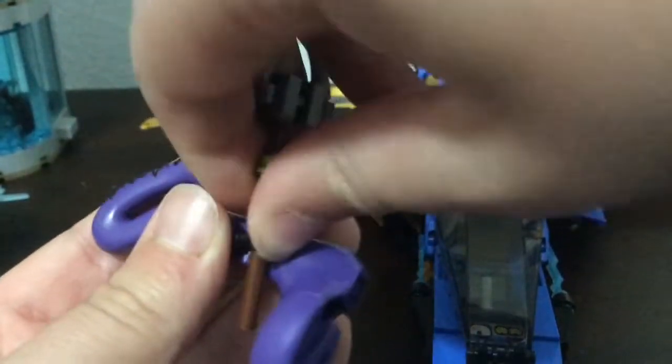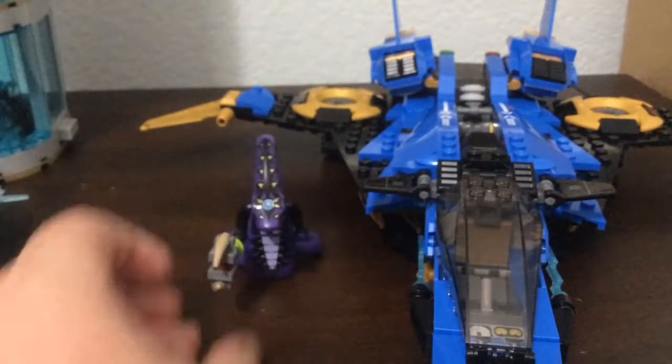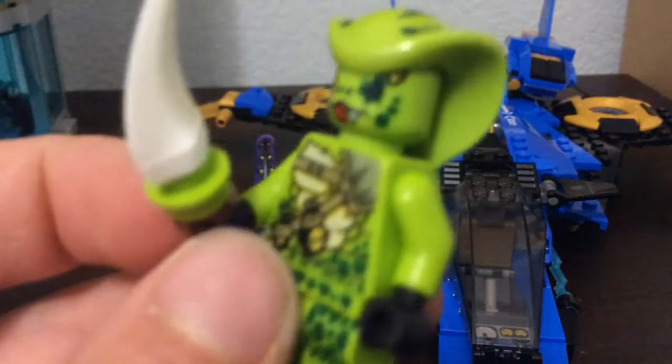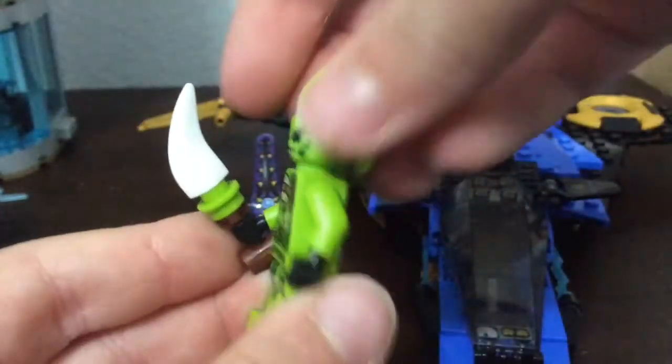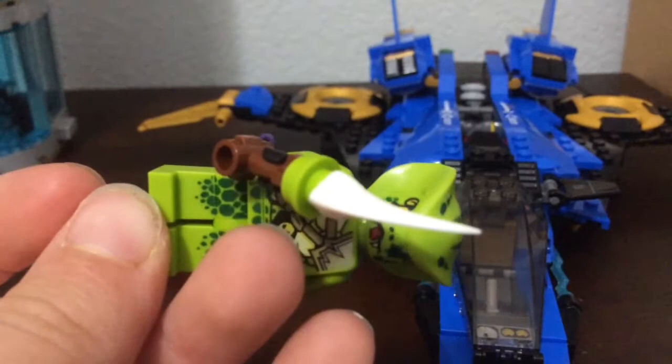I'm obsessed with this figure — it's like one of my favorite figures of all time. It's simple, just a snake man, but it's really great pieces, and it's cool to have Pythor as the main villain. Then here we have Lasha — she's an Anacondrai. She has the damaged eye, a scout headpiece that goes over her head with no back printing but a cool ammo pouch design, and she comes with a Venomari fang blade.